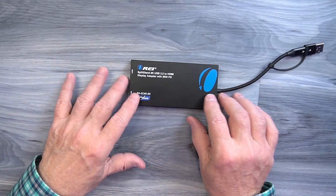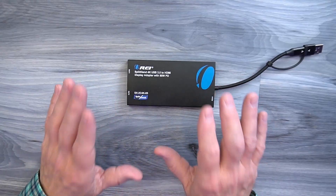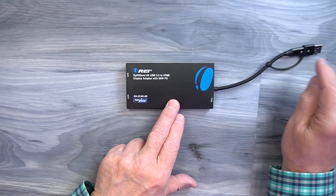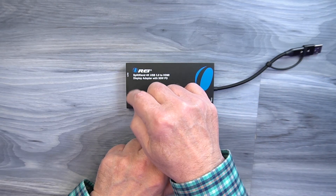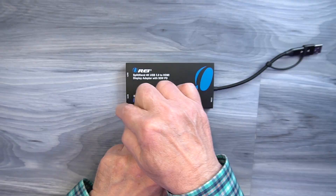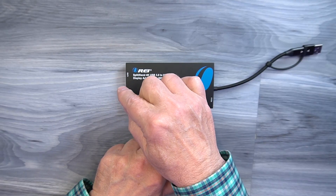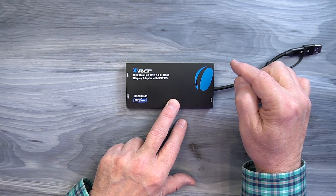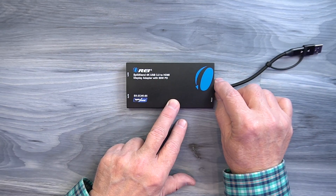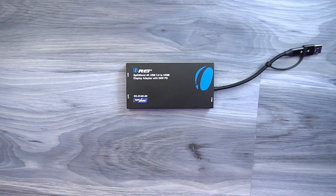The advantage of this product over a standard splitter is that you can use it to mirror your desktop across these two external ports — showing the same content as your desktop on both monitors — or you can extend your desktop, which means you're including the real estate of both external monitors in your desktop, allowing you to move programs between the laptop monitor and either external monitor, and even open multiple programs at the same time.